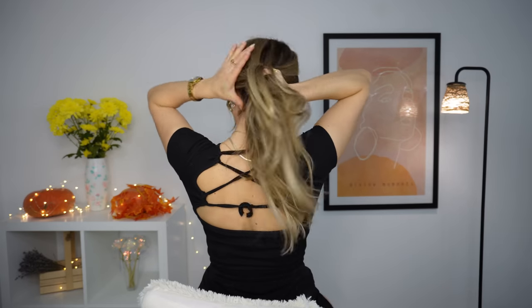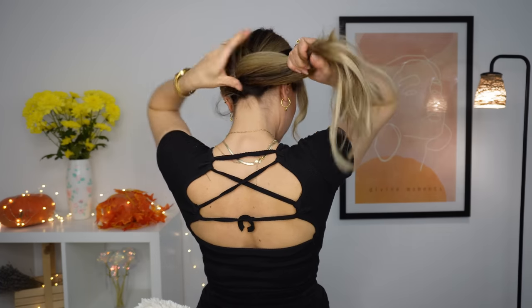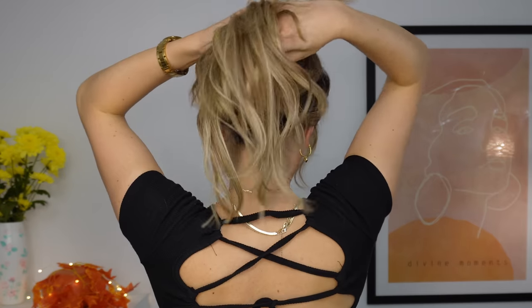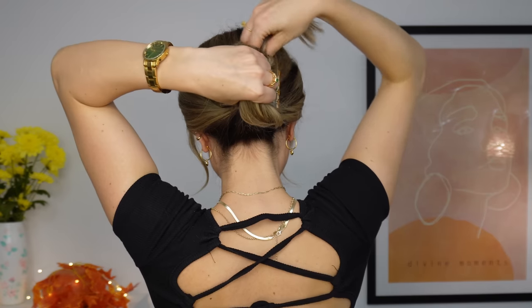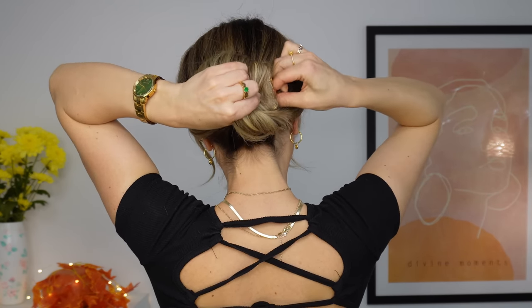Now you want to gather all your hair into a lower or middle ponytail. Use an elastic to fix your ponytail. Then you want to use a claw clip — bring your hair up and fix your claw clip like that. Then grab the hair, bring it down through the claw clip. If your hair is longer you can bring it through one more time.